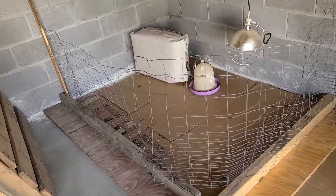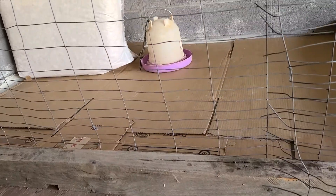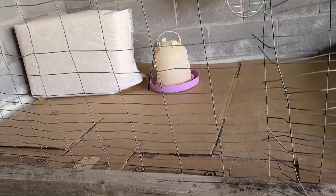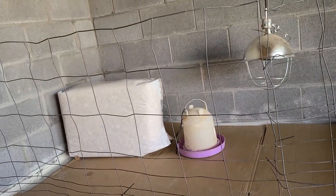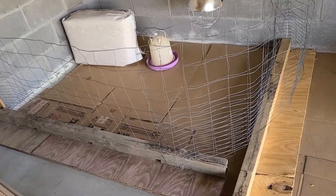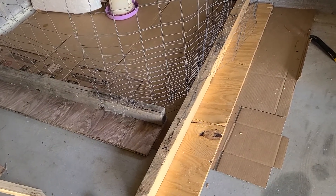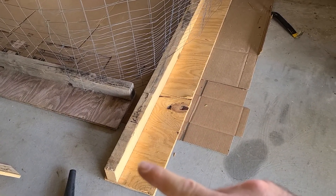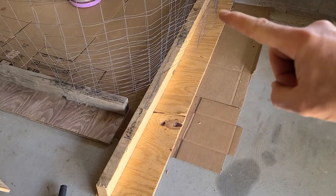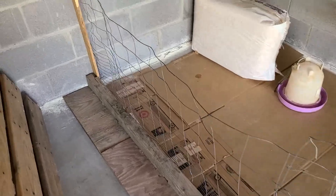I found this fence on the side of the road. It's got small gaps at the bottom that the chicks can't get through, and then it gets bigger as you go up to the top. If you know what kind of fence this is, what name it is, just put a comment down below — I don't know what it's called, I just saw a use for it and picked it up. And I tacked it onto some scrap wood that I had laying around from some pallet wood last season.